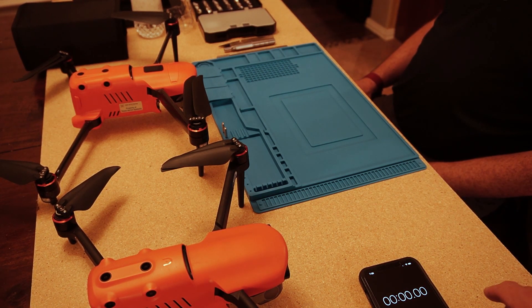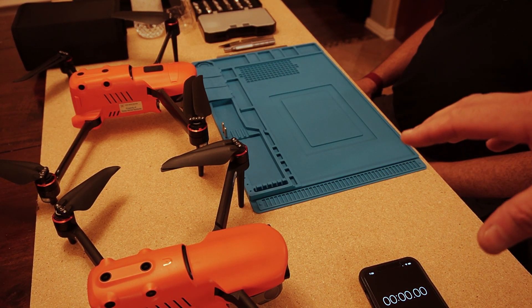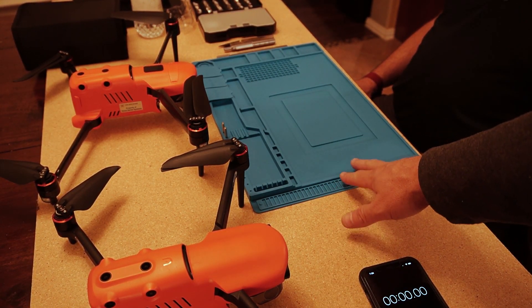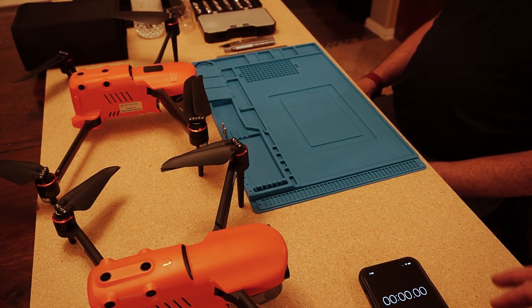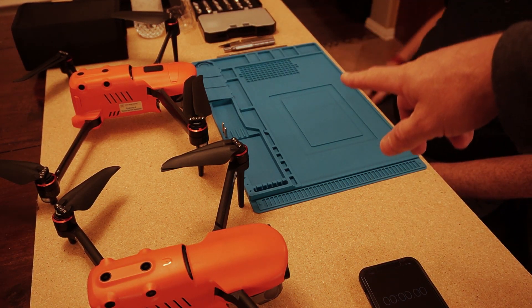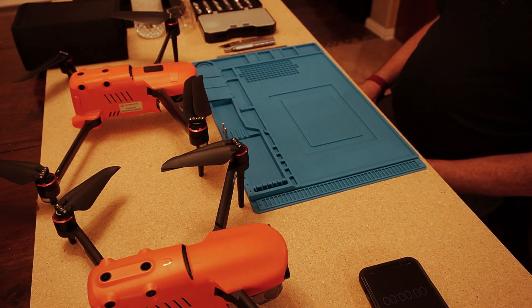The purpose of tonight is to see how long it takes, and more importantly, if your agency chooses to upgrade to the Evo 2 Enterprise, watching Don do this swap, you'll be able to do it as well. A couple of things before he starts: you'll want to set your environment. You wouldn't want to do this out in a grassy field — there are tiny screws. A wooden table with a silicone mat works great, and you want an anti-static environment since you're dealing with electronics. Don has an anti-static wristband to prevent any shock from his fingers onto the electronics.